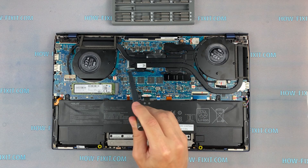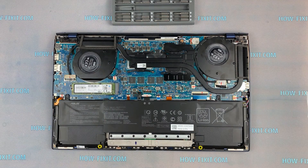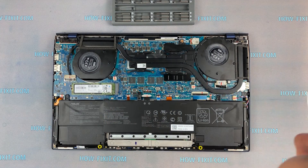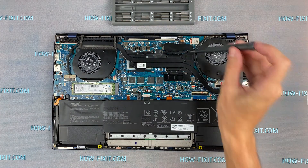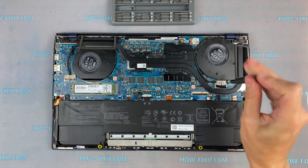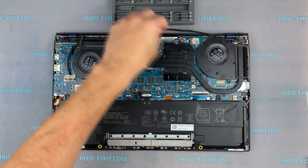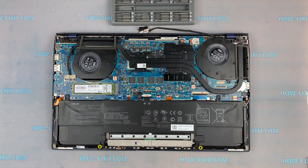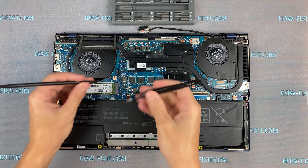Now let's begin removing the cooling system. Disconnect the fan cables.